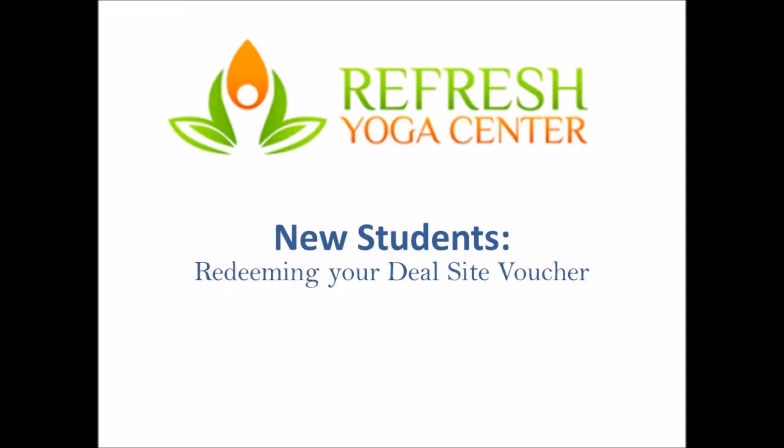Welcome to Refresh Yoga Center. This video will show you how to redeem your deal site voucher.